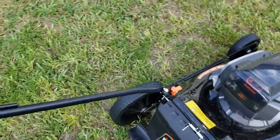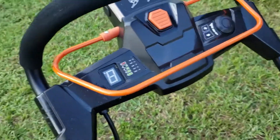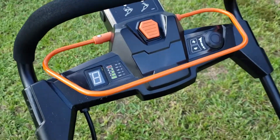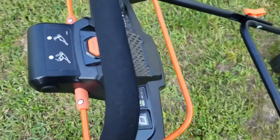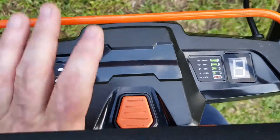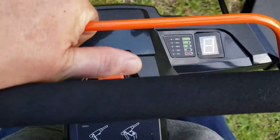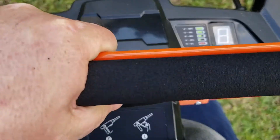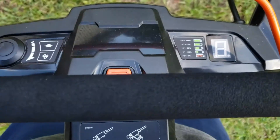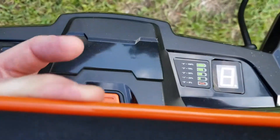Going up the handle, we show the dashboard. The orange button in the center of the handle is the on/off switch. Press it before lifting the handle — pressing and lifting the handle starts the lawnmower.